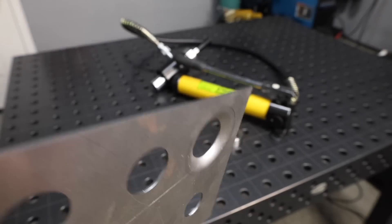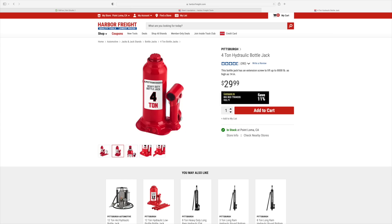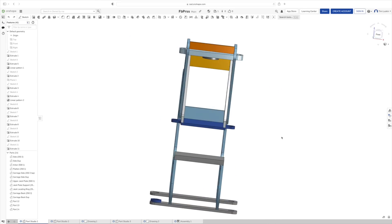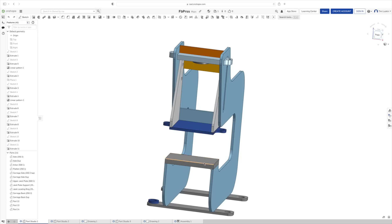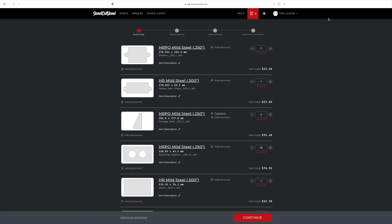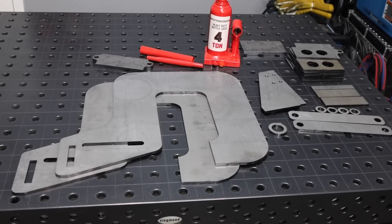I was thinking it'd be nice to have a press that could use a cheap bottle jack like this and a big C-clamp type arrangement to press it down. I started messing around in the CAD system and came up with something where I can put a bottle jack up on top and use that to press down — just a big squishing machine. This idea sat around for a while but then I decided I'm gonna do it. I ordered the parts from SendCutSend, a laser cutting service, and got them all cut and ready to go.